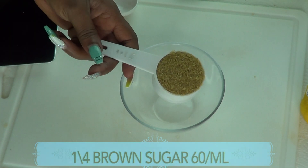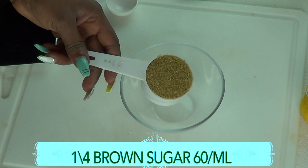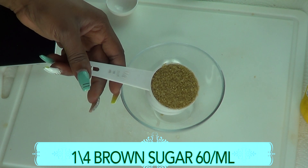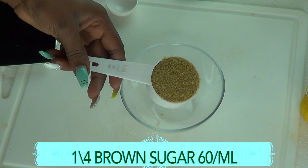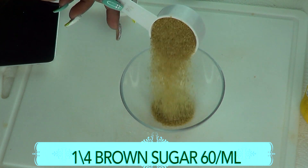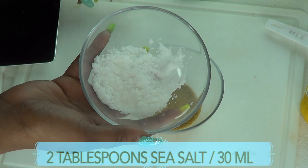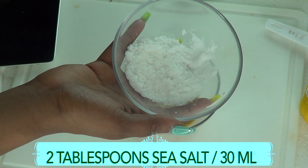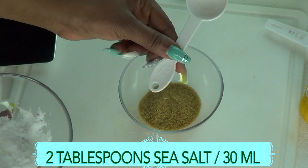To begin, I'm going to start with the brown sugar. If you do not have brown sugar, go ahead and use white sugar in this recipe. We're using the sugar mainly to soften the feet from the granules — the roughness will exfoliate the feet and get rid of the callous. I'm using a quarter cup of brown sugar, which is 60 ml. Next, I'm reaching for my sea salt. If you don't have sea salt, go ahead and use your table salt. I'm going to be using two tablespoons of the sea salt, which is 30 ml.